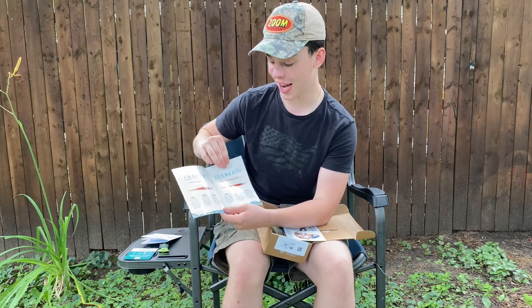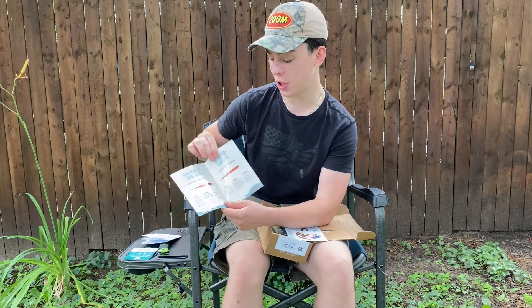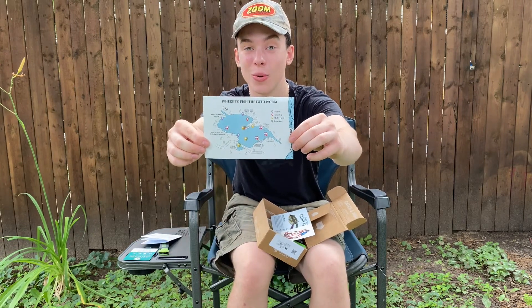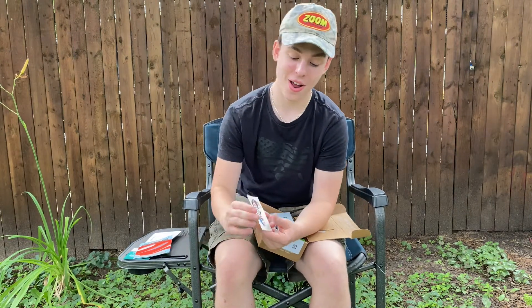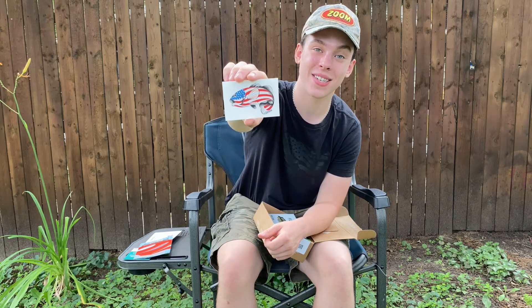It covers the trailer, the Texas rig, the shaky head, and the drop shot. On the back it shows a map of a generic lake and where to fish the worm. And then for July's box, you can't go wrong without a 4th of July sticker — a 4th of July American Flag Bass sticker.